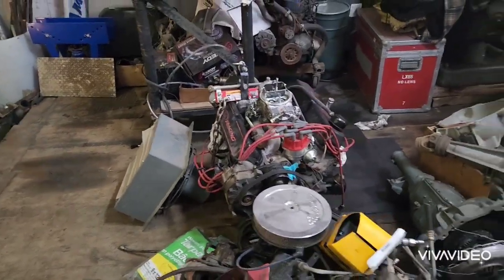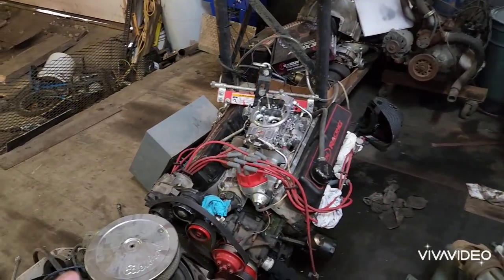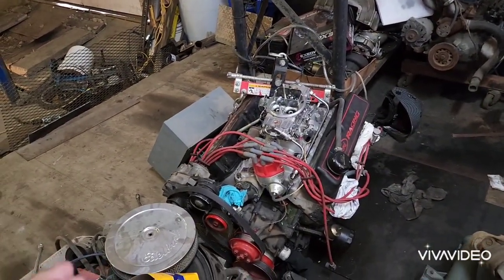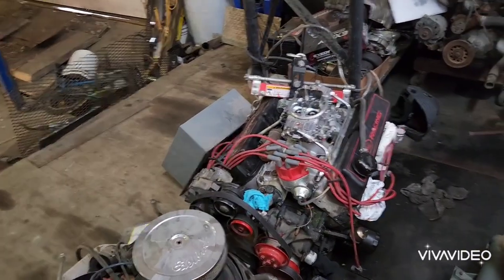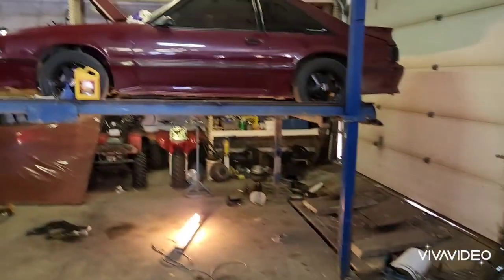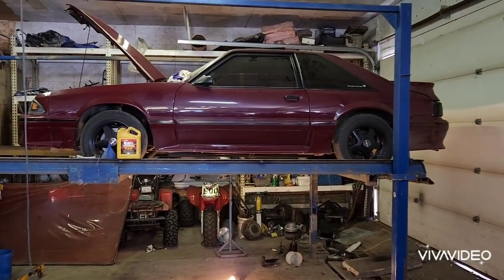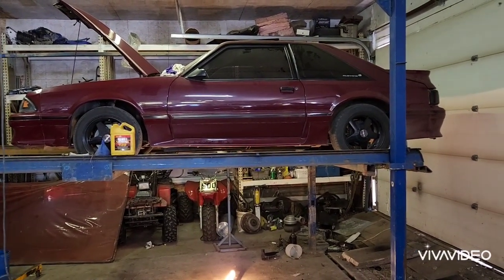The purpose of this video is to explain what I didn't like in other videos people made about a fox body 351 conversion. I found a lot of stuff wasn't specific enough, so I decided to make a short video explaining this. I have an 88 Mustang Cobra.